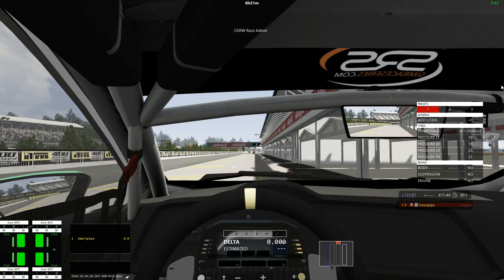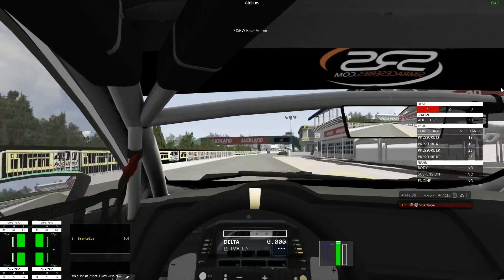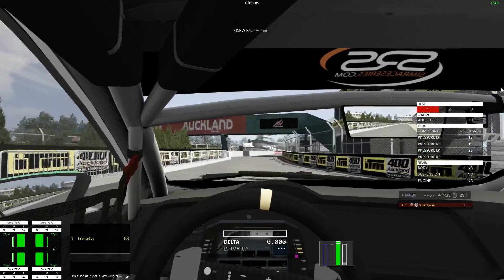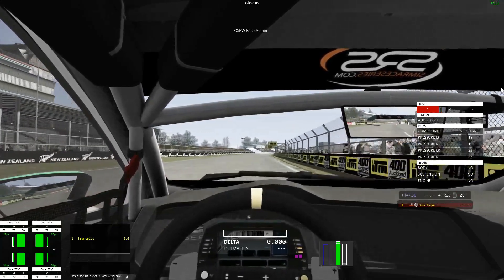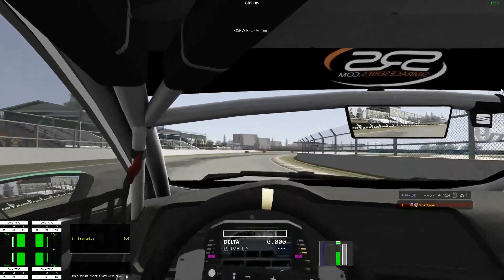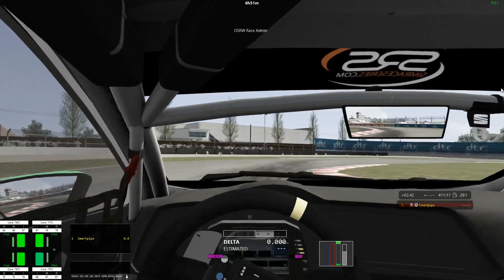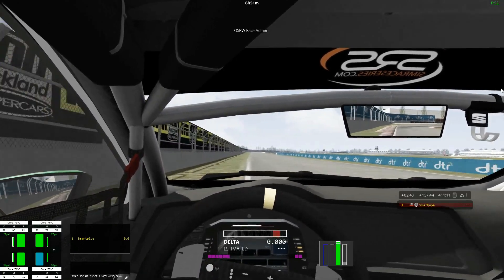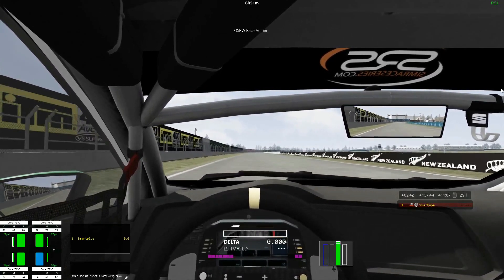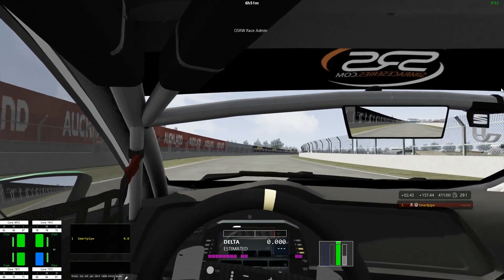Welcome to this video. This is the Seat Leon at a track - I'm not even going to try to pronounce it because I'll butcher it. This is a car-track combination part of the Phoenix Racing Club Masters series and it will be run this evening. I hope to post this report video tonight and then the actual race video will be Sunday or Monday - that is my plan.